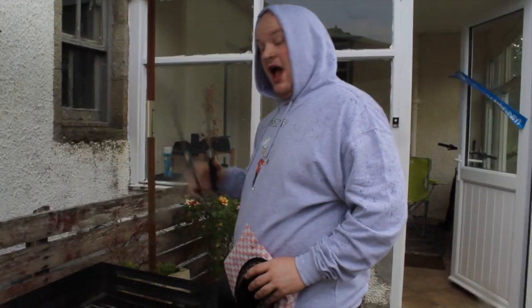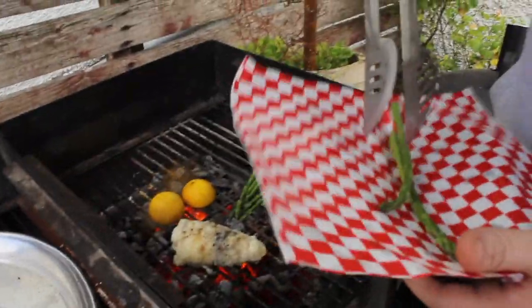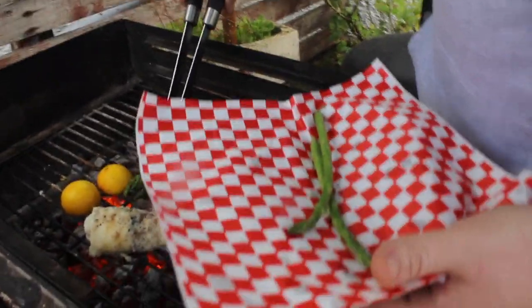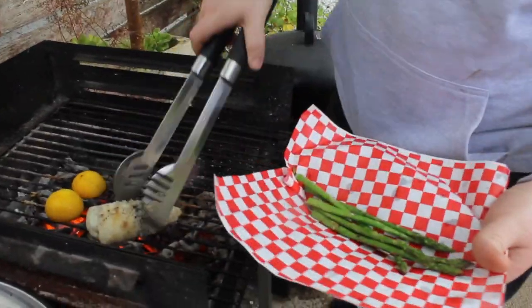As you can see, typical Scottish weather — started raining as we're filming. So you can put the asparagus in, embedded with asparagus, and then I'll put the monk on top of the asparagus. Monk looks quite well done.